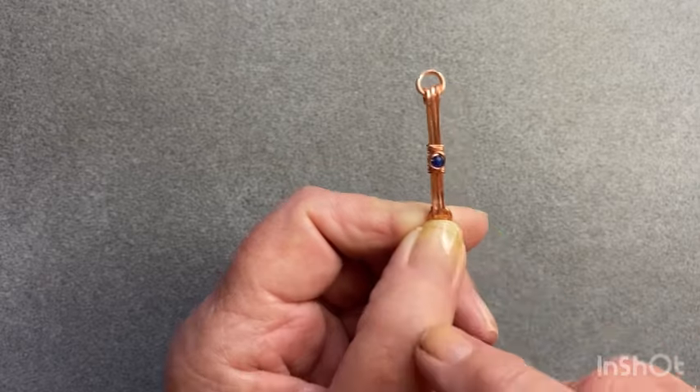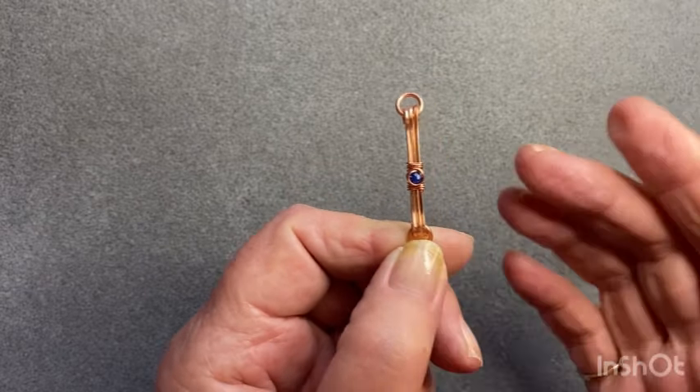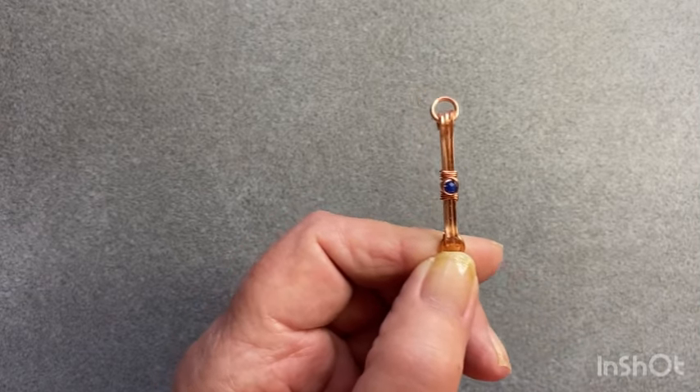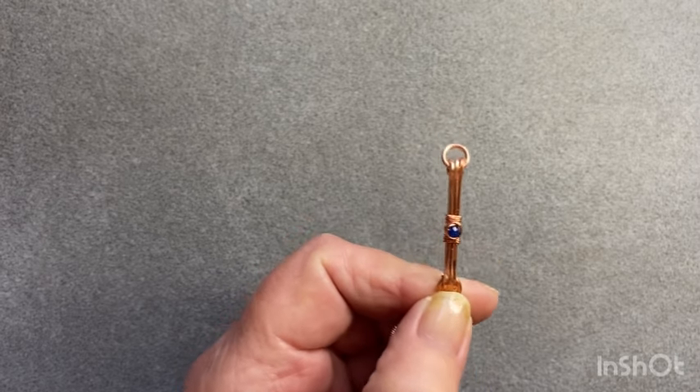You could use it in an earring as an earring component and also in a bracelet. So if you'd like to join me and learn how to make this, just stay with me. I'll get all my supplies together and I'll get right back with you.